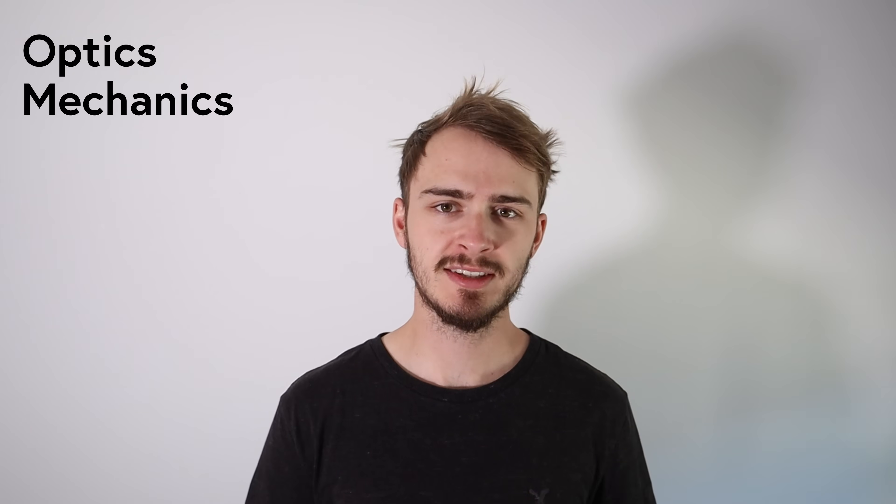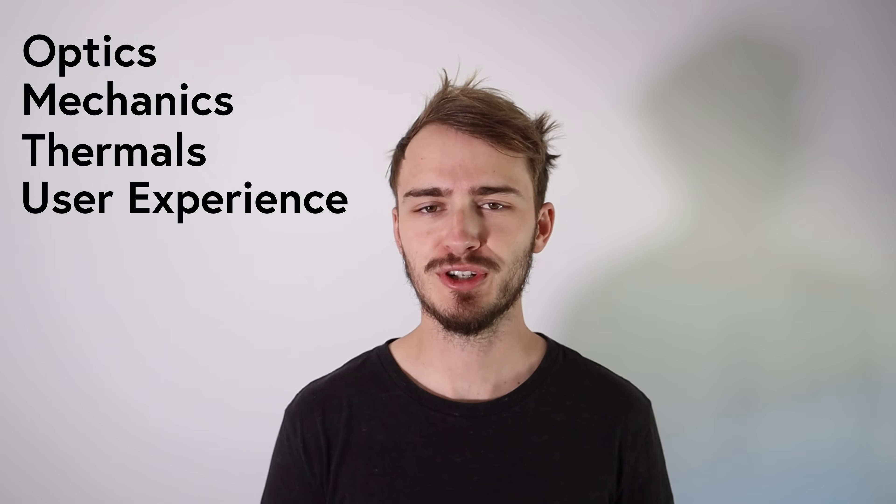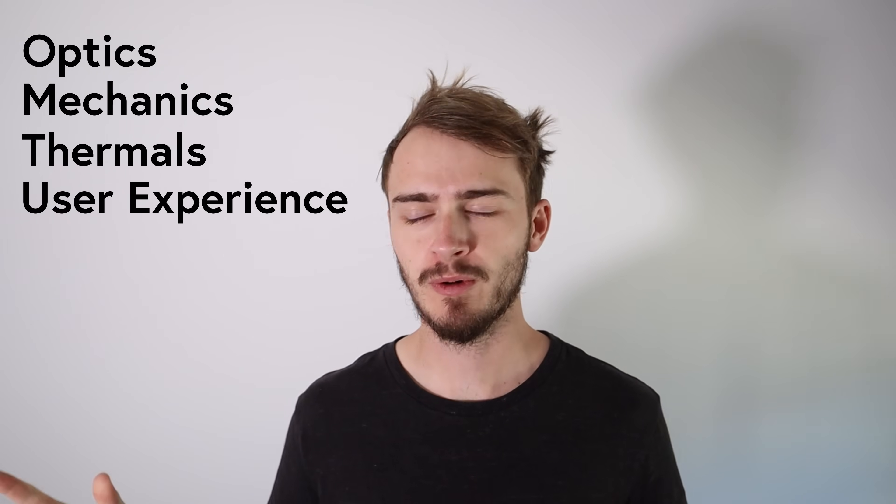When I review a telescope there are a couple of key factors I like to cover: the optics, the mechanics, the thermal stability, and the user experience, which is very important. Let me start with the mechanics because they are kind of the main talking point and the most interesting part of the telescope.